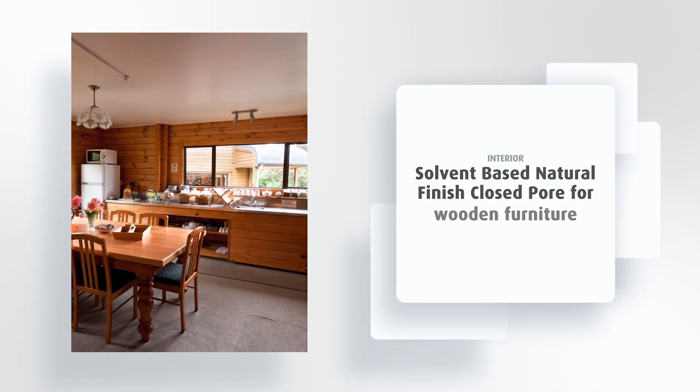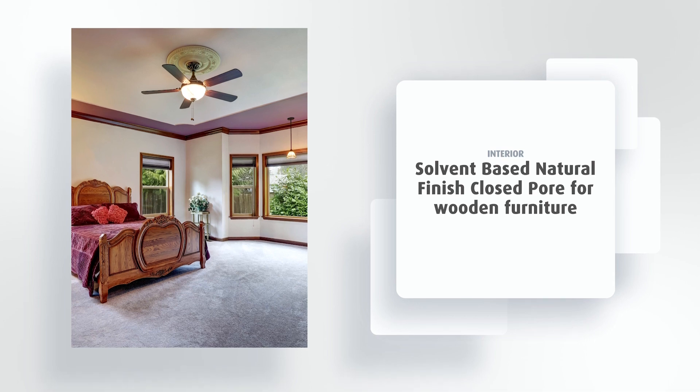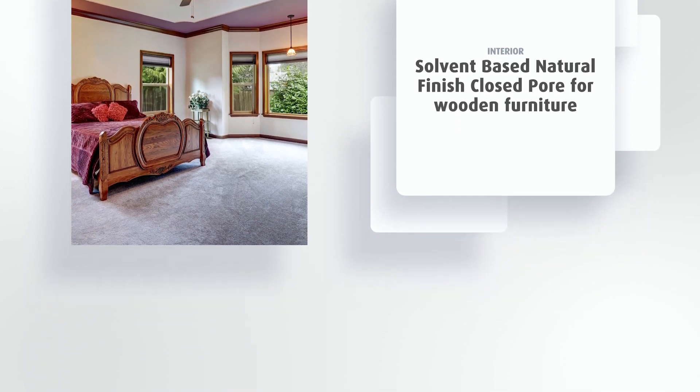This video outlines the process of finishing interior wooden furniture with Sairlac Solvent Based Natural Finish for closed pour. It is an incredibly versatile polyurethane system that offers a customizable finish and exceptional performance, suitable for a wide range of wooden furniture items with a transparent, smooth, and high-quality finish.